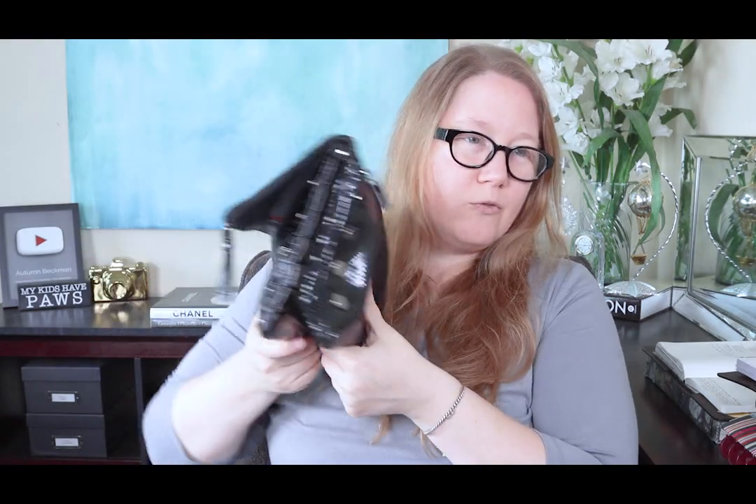The bag itself isn't overly heavy, but it is all leather, so you'd expect it to have some weight. If I was carrying this as a clutch I could still get away with that, but it does also have the shoulder strap, so let me go put that on and show you what it would look like on me with the bulk.